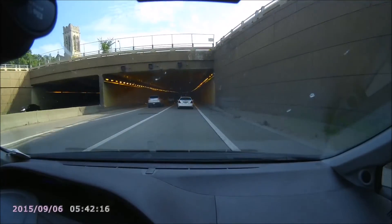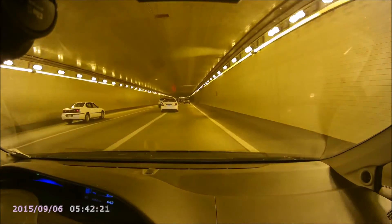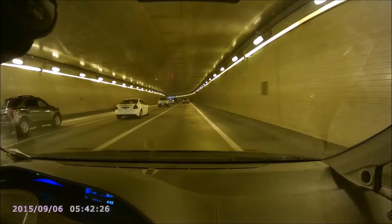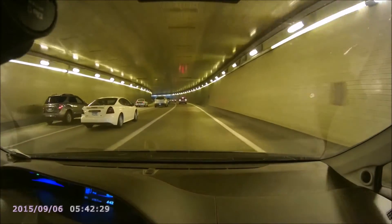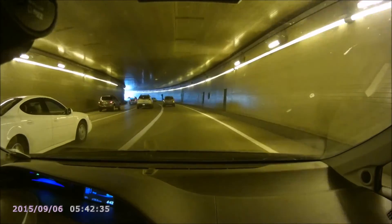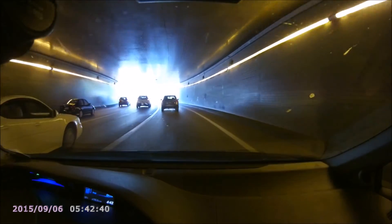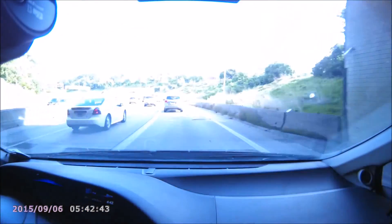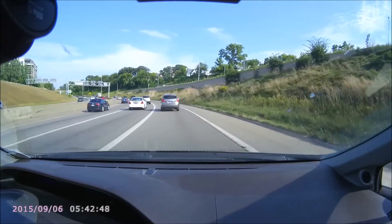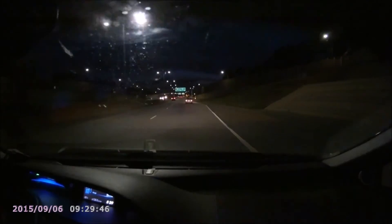I was pretty impressed by the color in this video. Obviously it's a really nice day, but a lot of cheaper cameras have really washed out colors. I can't say for sure since I can't film with every camera in every condition, but it did look really nice. It seems to handle light-to-dark or dark-to-light transitions fairly well too. Going into the tunnel it didn't stay dark at first, and coming out it wasn't overly bright for a long time — this camera does fairly well in these conditions. The audio is adequate — nothing special, but it gets the job done, and I always recommend recording audio in case you hear tires screeching before an accident.